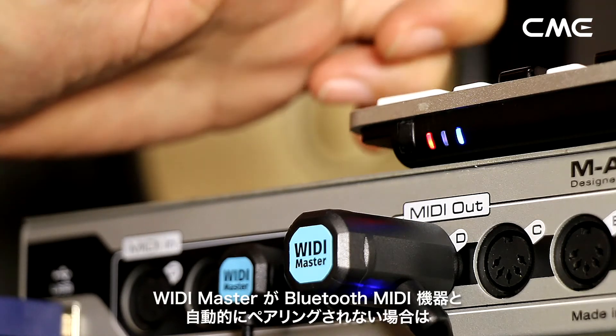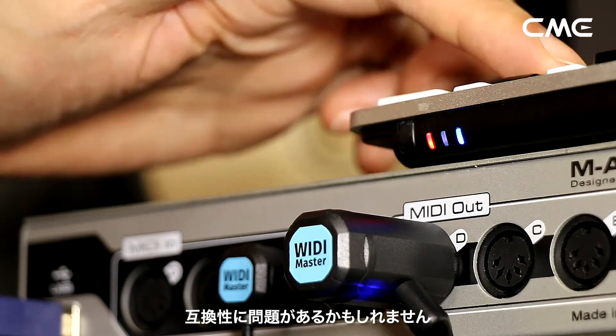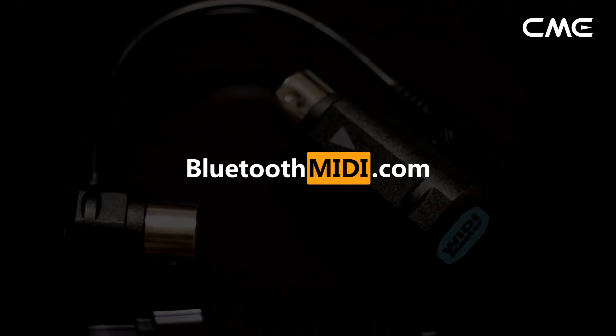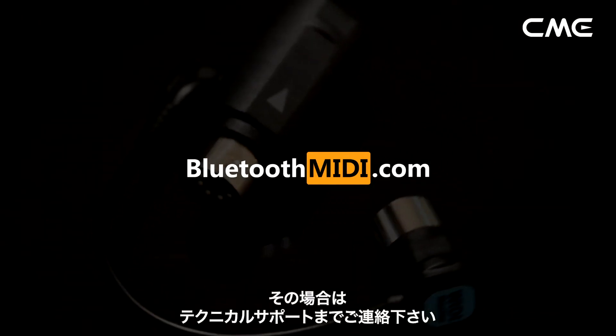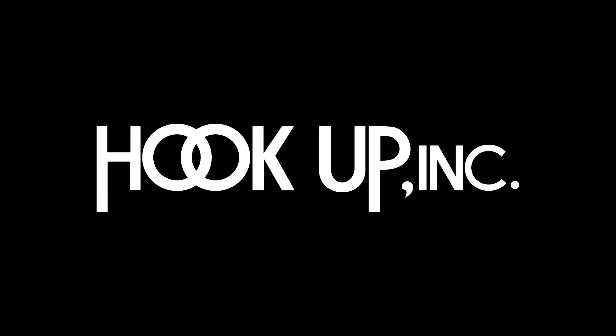Note: if WiDi Master cannot automatically pair with another Bluetooth MIDI device, it may be caused by a compatibility issue. In that case, please contact CME for technical support.